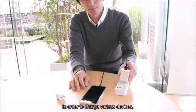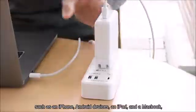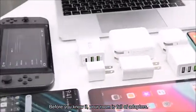In order to charge various devices, such as an iPhone, Android devices, an iPad, and a MacBook, it is necessary to own multiple chargers with specific outputs. Before you know it, your room is full of adapters.